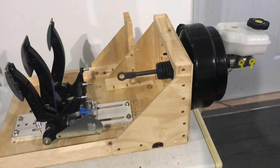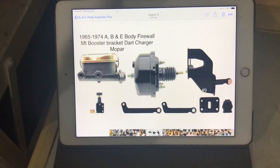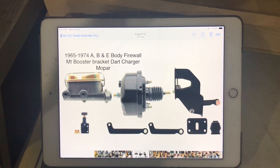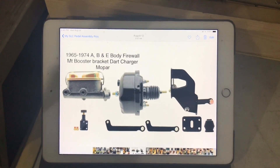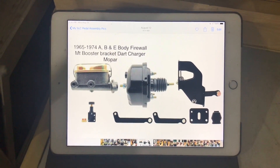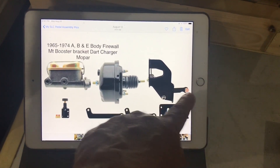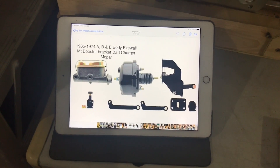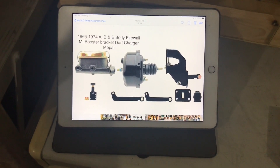I'm going to segue to a part I found that could help solve this problem. On my iPad I have a picture of a brake booster assembly used in Mopars and Dodges between 1965 and 1974. I was googling different brake booster configurations trying to find a very compact unit and ran across this. On the far right you can see the actuator — it's a low-mounted actuator — and then a rod connecting to the brake booster. I thought meeting that low-mounted rod to the Camaro brake booster could solve the problem.